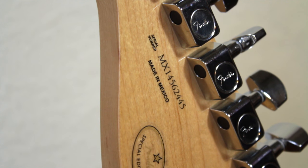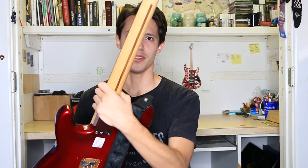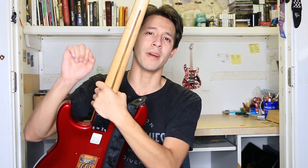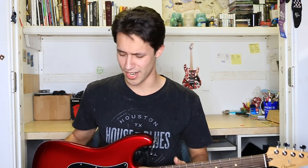I will say this guitar is made in Mexico, and I do have an American Stratocaster that cost me more money, but this one actually sounds and plays better. Looking at the back of the guitar, you can see the stripe — very reminiscent of American guitar models, but this Mexican one has the look and it can pull it off. It sounds really good and plays great.